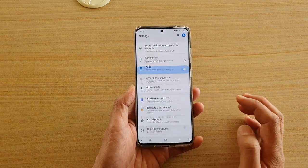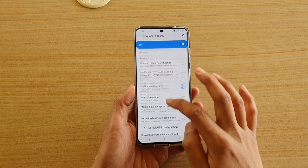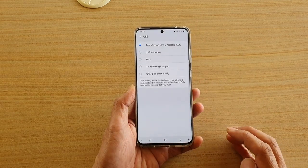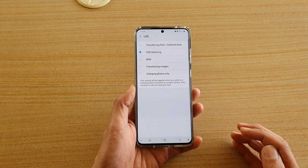Next, tap on developer options and here you want to go down to the networking section and then tap on default USB configuration. Then choose USB tethering and that's it.